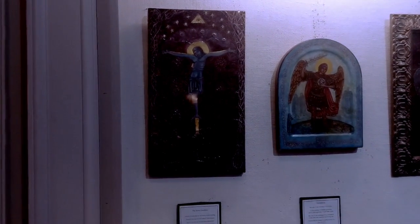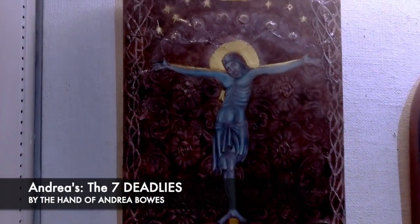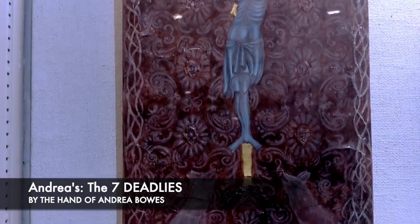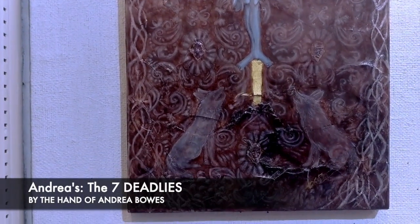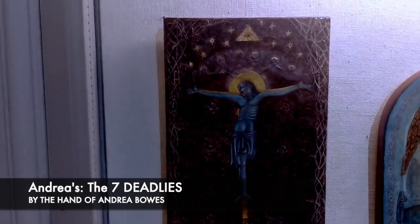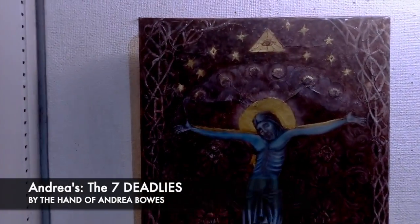This was my first attempt at gessoing a board, and I now have a deeper appreciation for people who do it. It was a very long, dusty, and messy process, and as I started to put the pigment on the board, it began to crack.